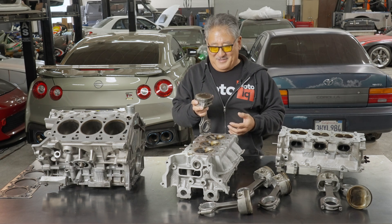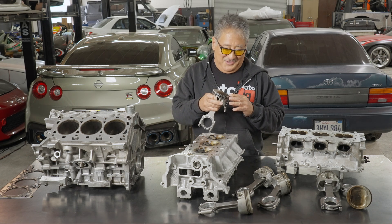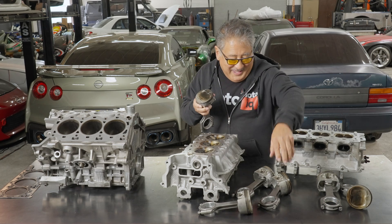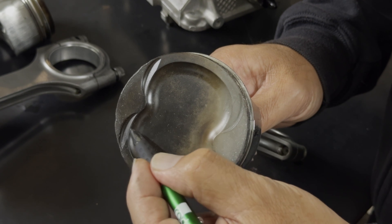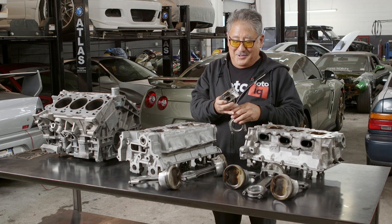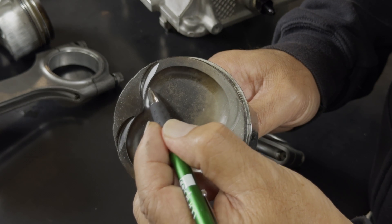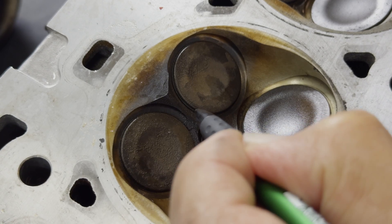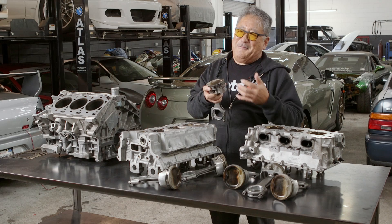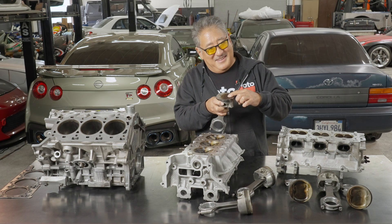This engine has other signs of detonation too. Detonation usually starts around the exhaust valve side of the engine, and you can see it in these pistons. The discoloration on the domes is all on the exhaust side — that tends to be the hotter side of the combustion chamber, and that's where detonation generally propagates on most motors. When you look really closely around the periphery of the piston on the exhaust side, you see a sandy texture. You also see that in the cylinder head, especially in between the exhaust valves. That sandy texture is caused by aluminum actually vaporizing and getting eroded by the extreme temperature shock waves of the detonation.